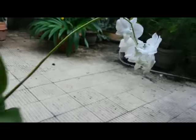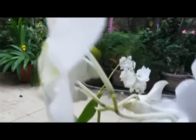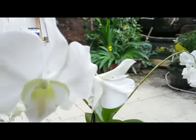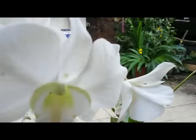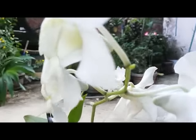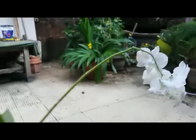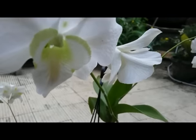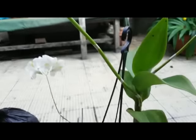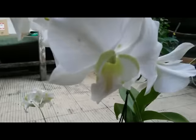Three flower spikes, yellow labrum, and white flower. I don't find the ID of this orchid, but this is a dendrobium hybrid.